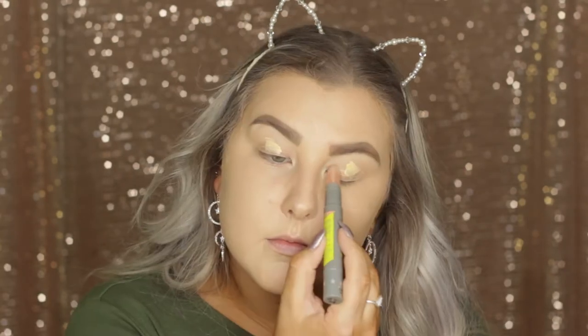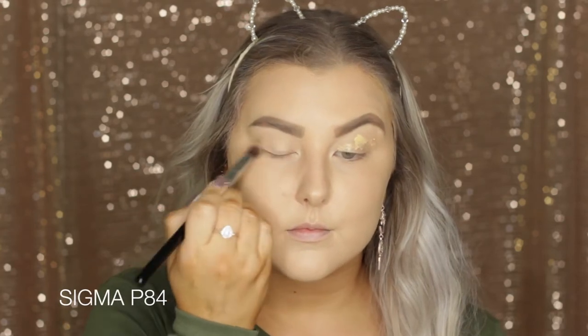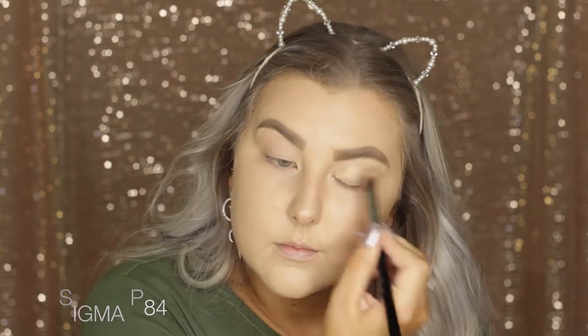Then for the eyes, I am starting out with Benefit Air Patrol Eye Primer, just applying some of that to my lids and then using a Sigma P84 angled brush to blend that into the eyelids.